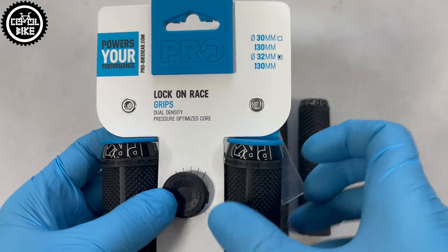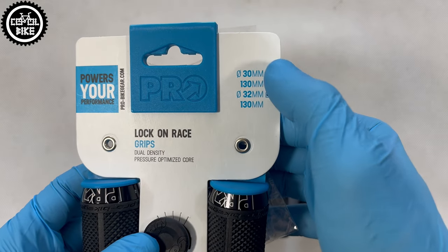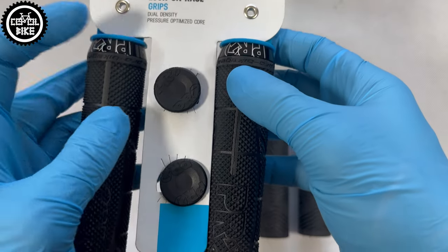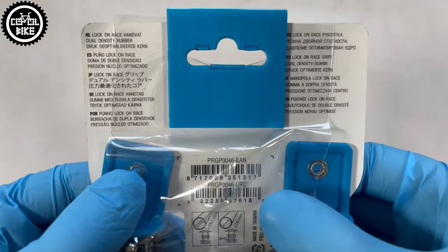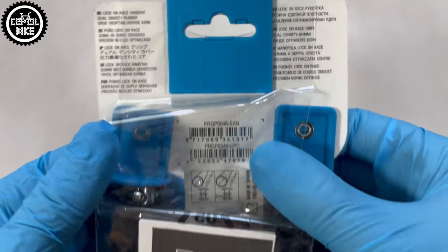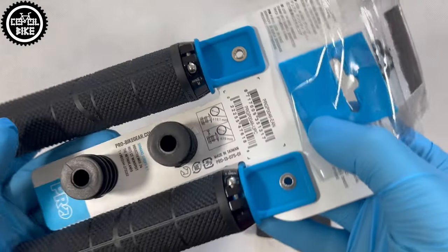Hello. I present Prolock on race grips made by Shimano in larger size 32 and length of 130 mm. In a set you will find plastic bar ends, but more on that in a moment. Just like in other Shimano products, decent user manual and information about the place of production.